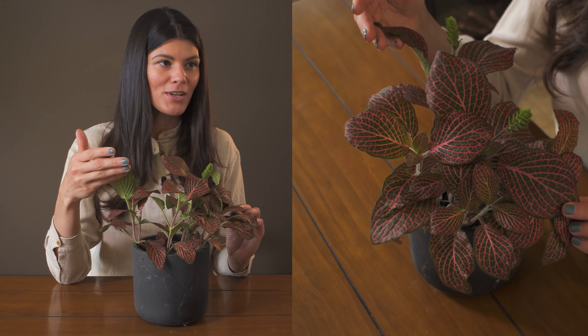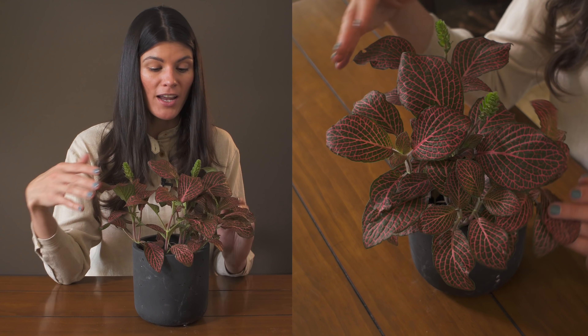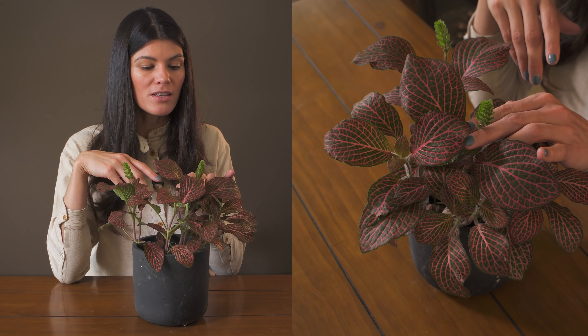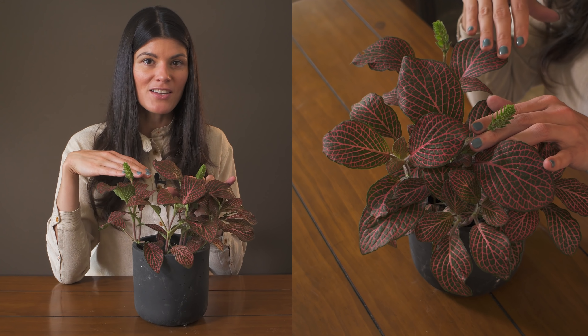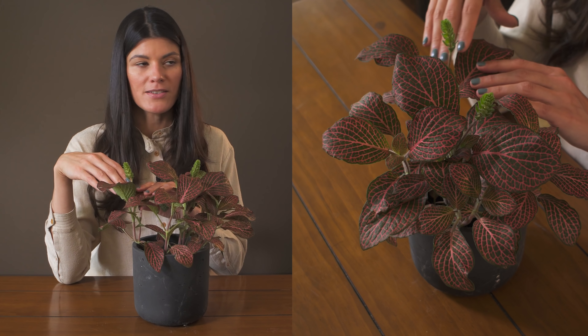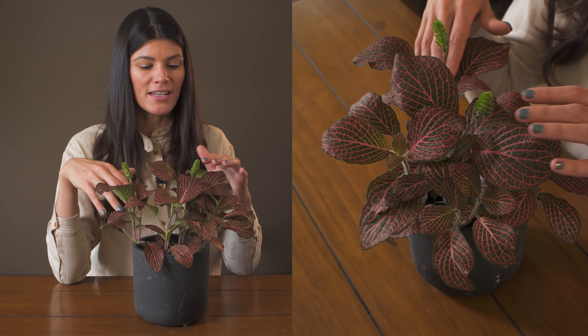I wanted to pull this one out for two reasons. One, it's a little bit more unusual because there are some larger leaf varieties out there, and two, this one is about to bloom. The flowers are not so spectacular on these plants — the real concentration is on the foliage and keeping the foliage looking compact and healthy.